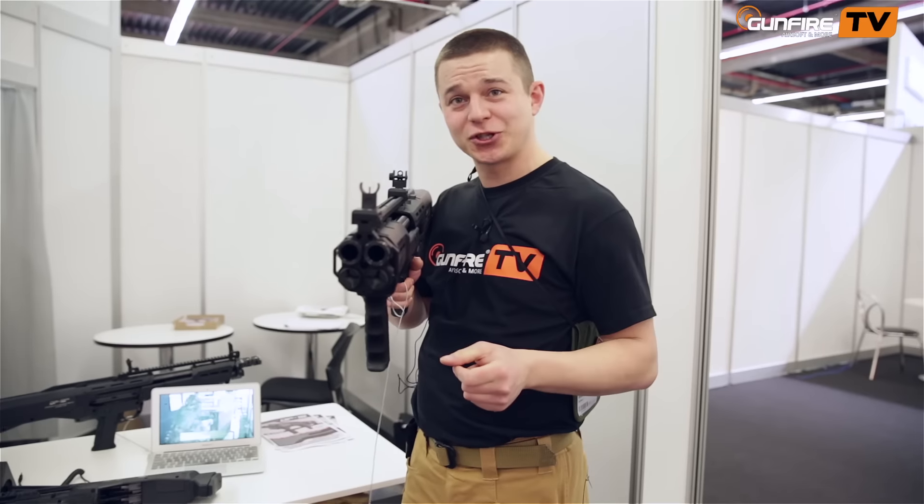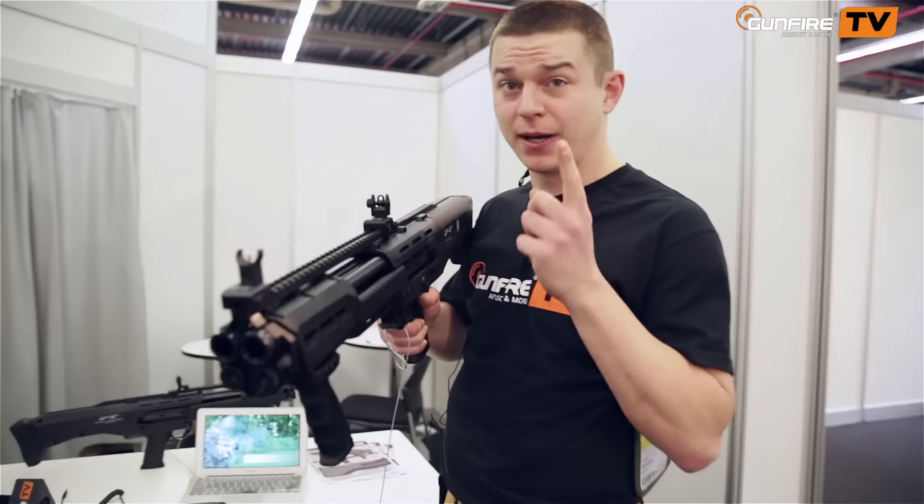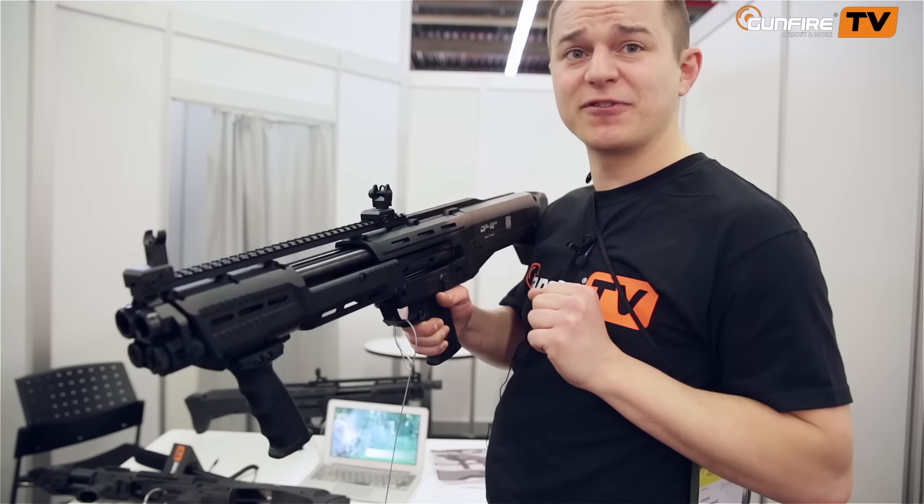Yes, it's a two-barreled shotgun. Each magazine holds seven slugs, but you can also feed two slugs manually, and then you have sixteen.